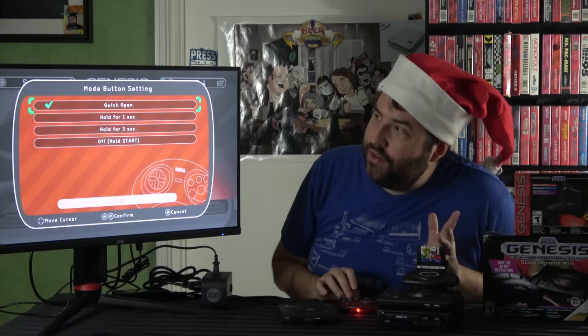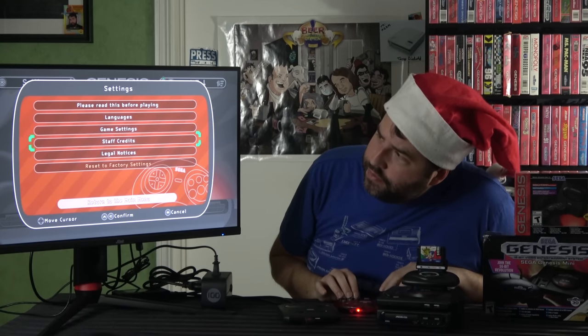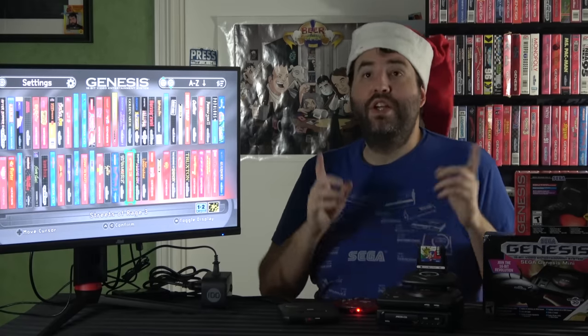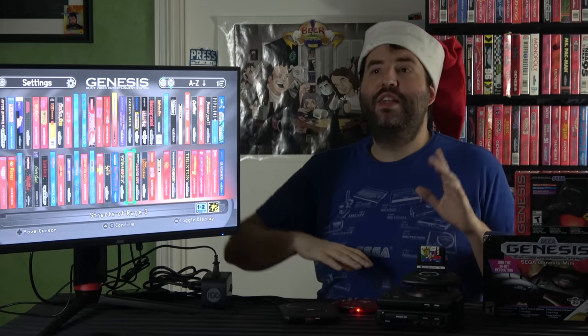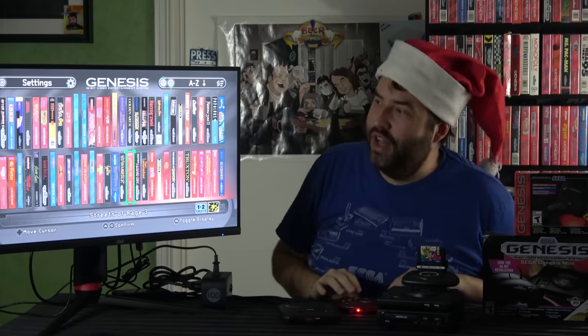It also has controller configurations and mode button settings. The staff credits section is pretty neat because the Sega CD screen with the Earth BIOS and all that actually comes up, which is very cool.